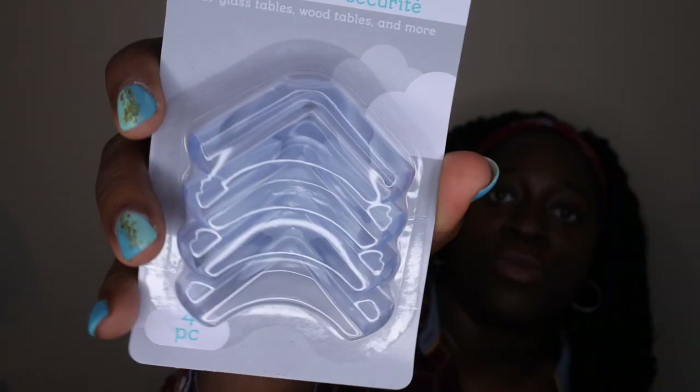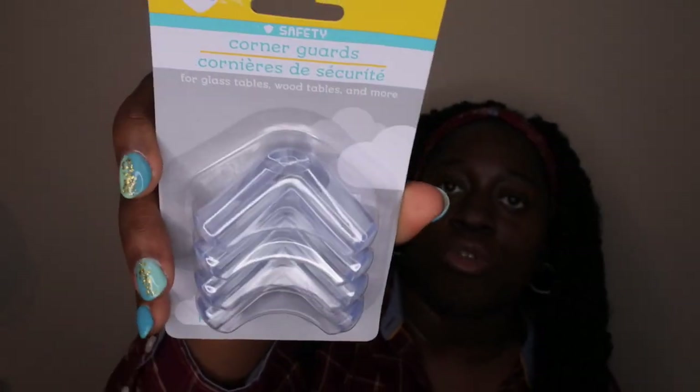Since I have a little one who is starting to crawl and walk and be very active, I picked up some corner guards to cover the edges of our furniture and make sure she doesn't hurt herself.